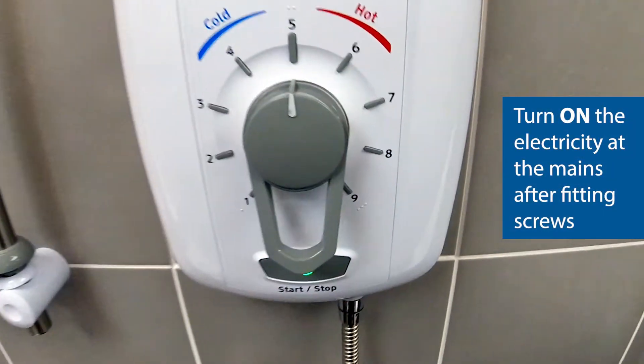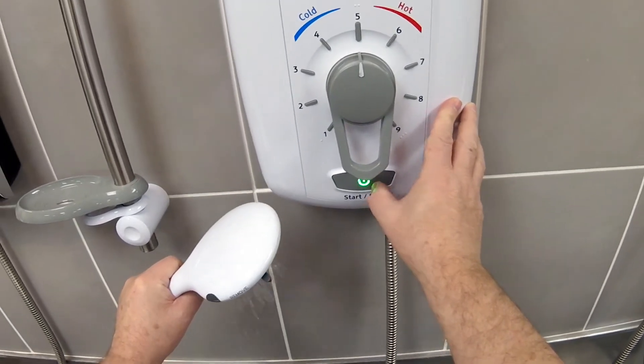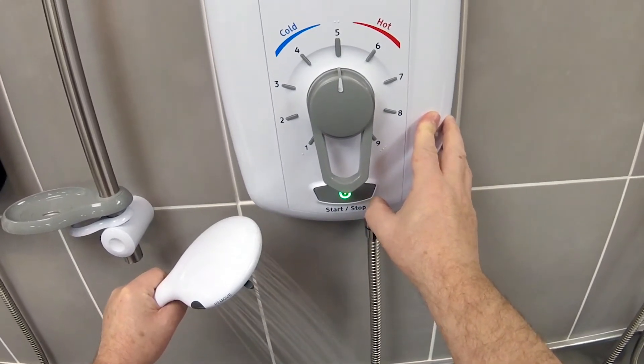I'll restore the power and turn the shower on — and we've got water flowing.